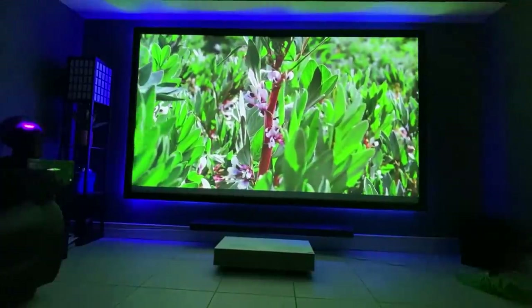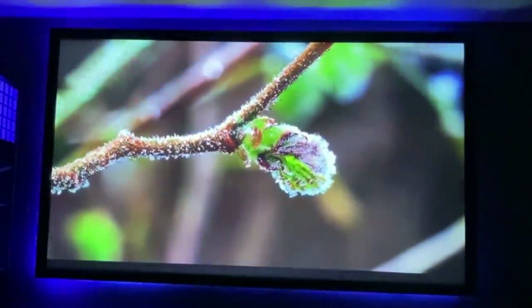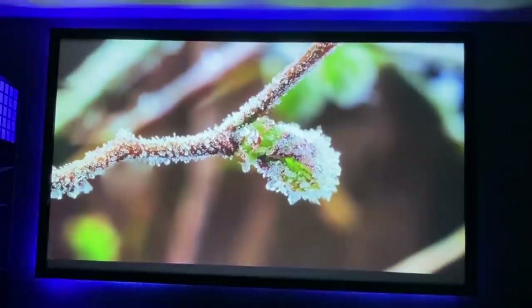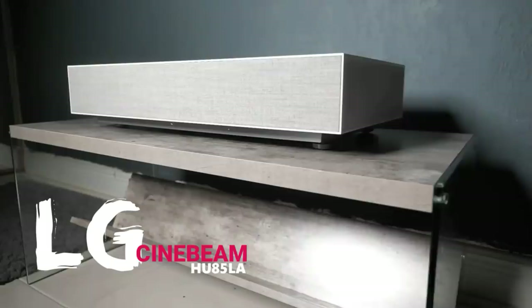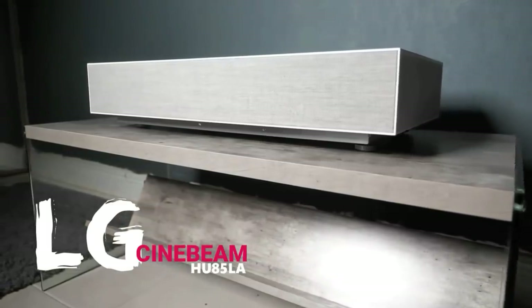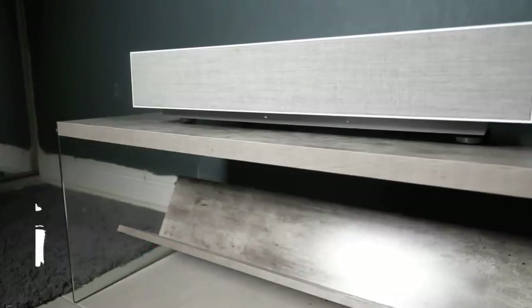Overall, I would have to say this is an amazing projector. It's especially great for anyone with a small viewing space who still wants a theatre experience, and the overall image quality is incredible. While the price is a bit up there, keep in mind most projectors of this quality cost twice if not three times as much, so in that aspect this is a pretty good deal.